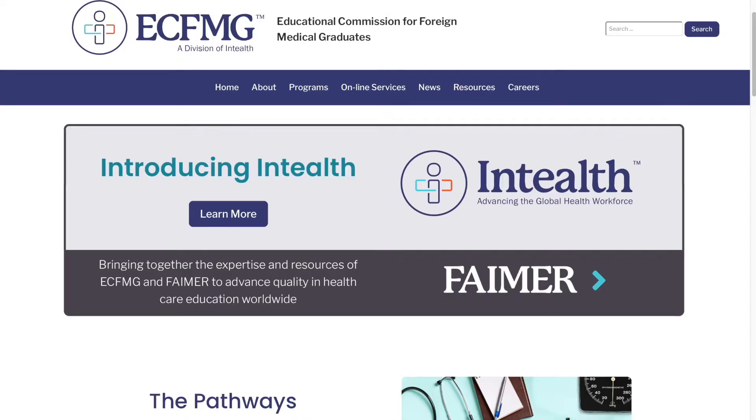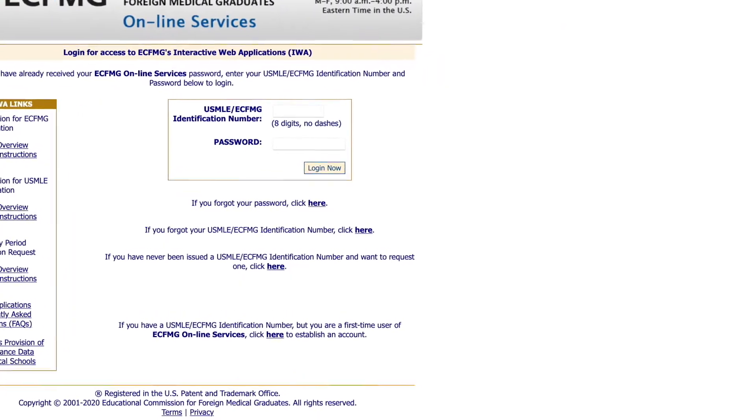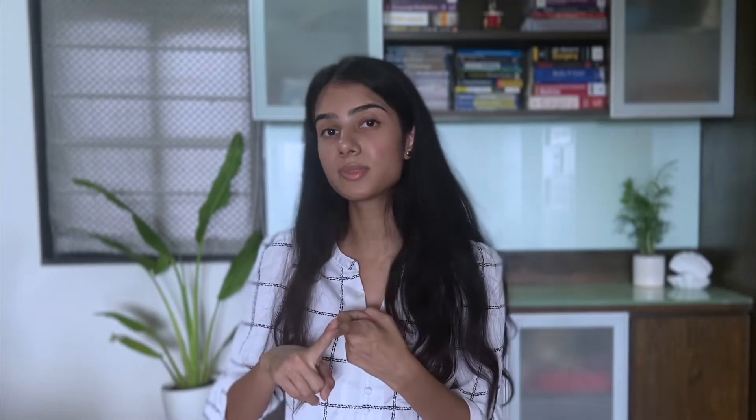To begin with, you have to go to ECFMG's website and go to the Online Services tab, then go to IWA and click on 'Request for a new USMLE ID' if you've never requested one before. You don't need much — just your current unexpired passport and a mode of payment like a credit card.